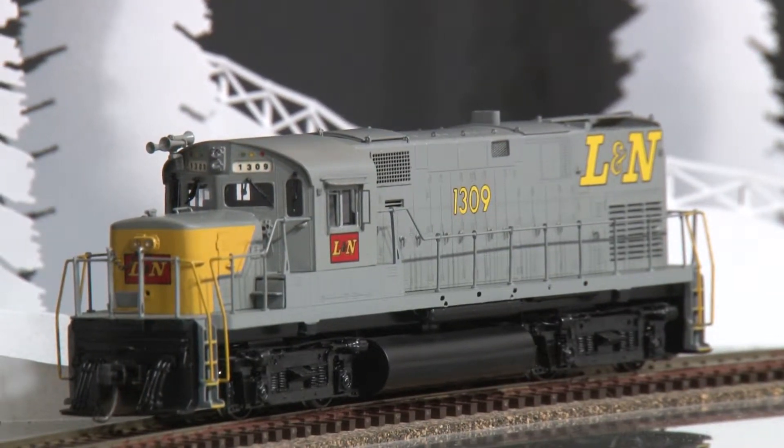This model is available at brasstrains.com. The item number is 053861.